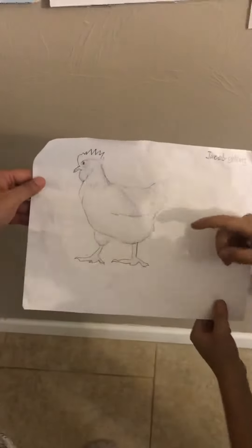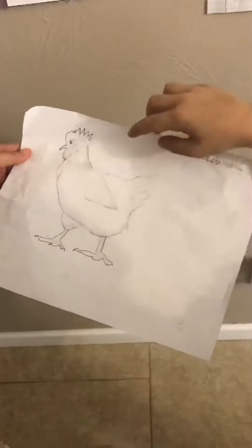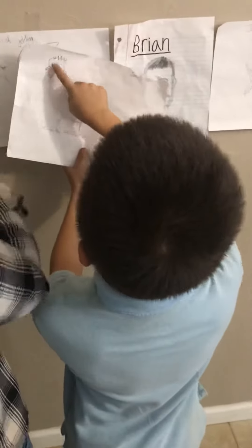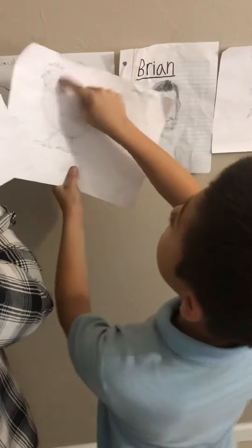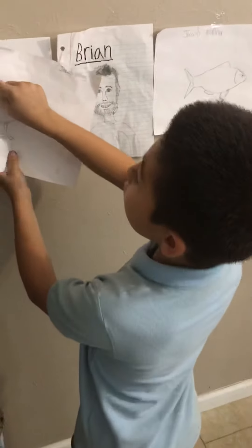I drew super good — I drew the shadings, I drew the beak, I drew the eye. I saw the chicken's outline of his face. So this is his gobble, and then this is his mother red gobble on top, and then this line right here is a part of the gobble where it attaches.